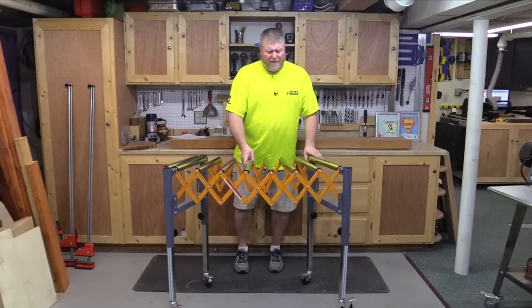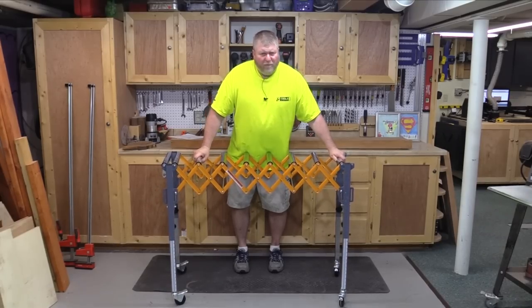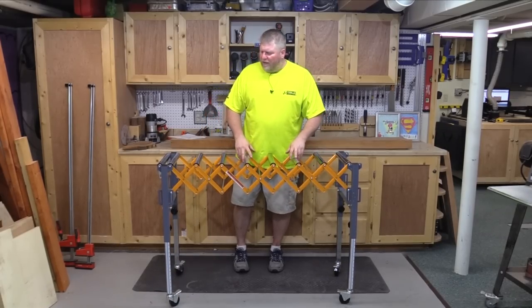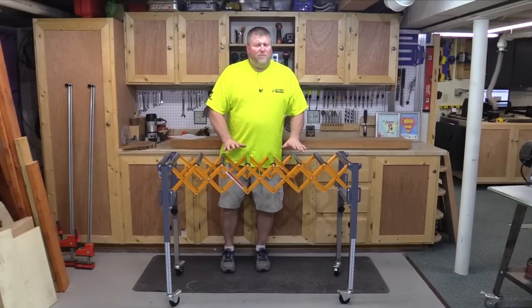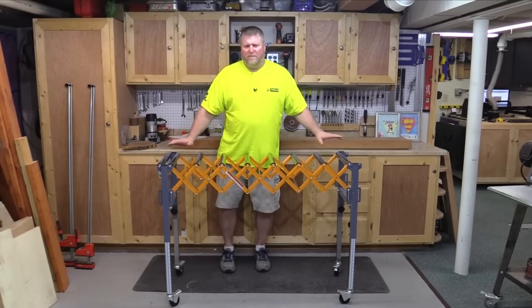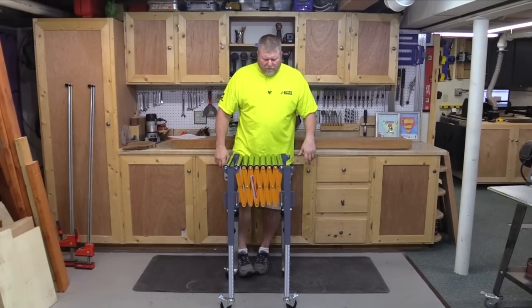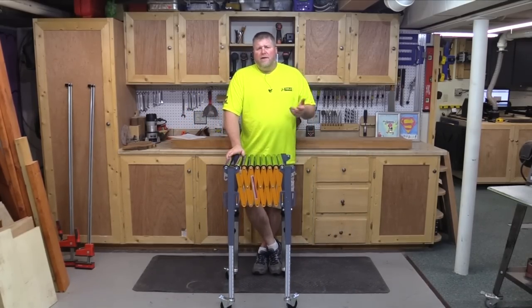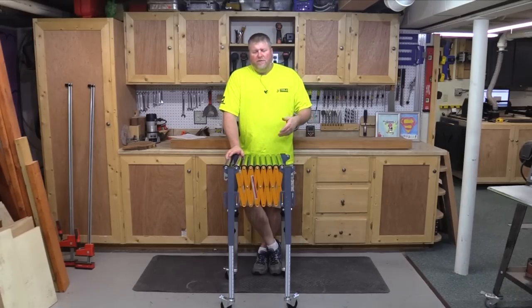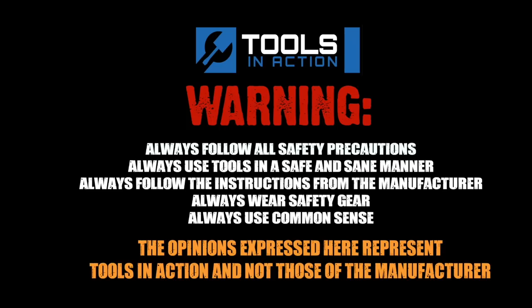I've got no complaints on this at all — it adjusts really easy and moves around well. I wish I would have gotten one of these a long time ago, because working by yourself in the shop you can get into problems and wreck your work pieces really quick. I haven't seen anybody else put out a review on anything remotely similar to this. This is the Bora adjustable conveyor roller — take a look at it if it could help you out in the shop. Until next time, I'm John. For more tool coverage go to toolsinaction.com.